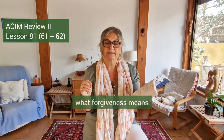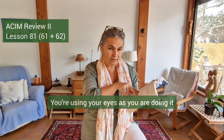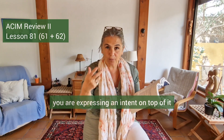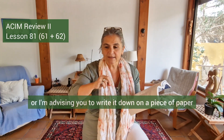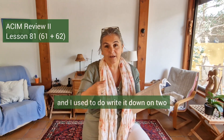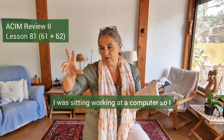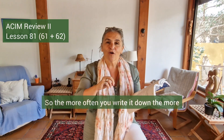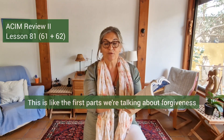Again, write this particular idea — forgiveness is my function as the light of the world — on another piece of paper, and then: let this help me learn what forgiveness means. The reason I want you to write this by hand is because it will help you remember it. You're using your eyes as you do it, but also your motor skills — your hands — and as you write it you are expressing an intent that you want to remember this sentence. I used to write it on two or three pieces of paper: one in my handbag, one on my desk, and sometimes one on the dashboard of my car.